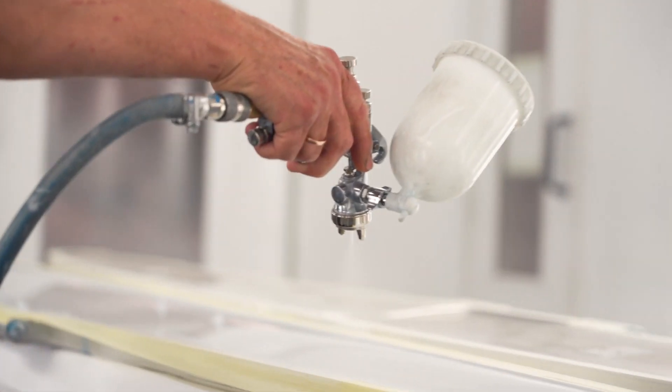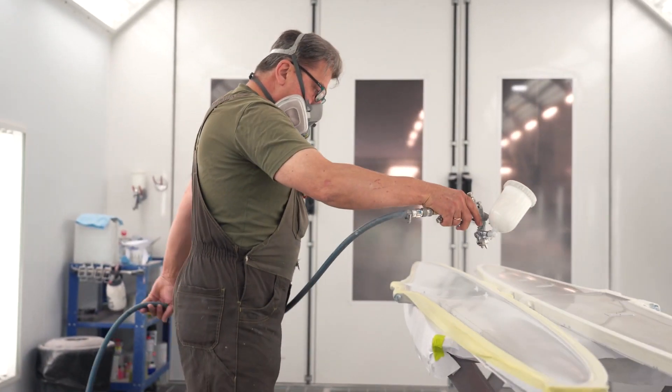Once the operator has finished painting, the molds will require some time to dry.